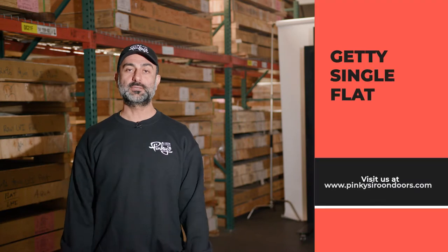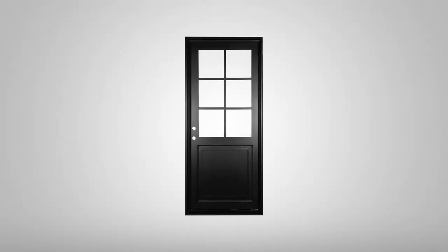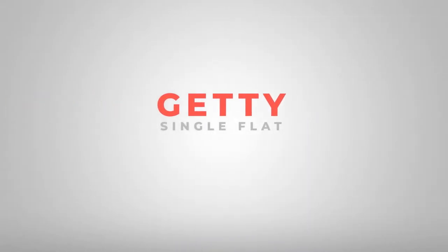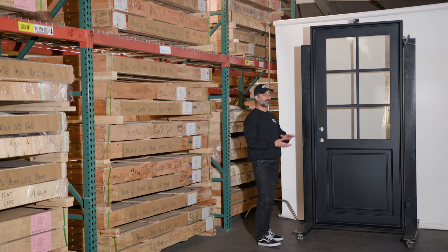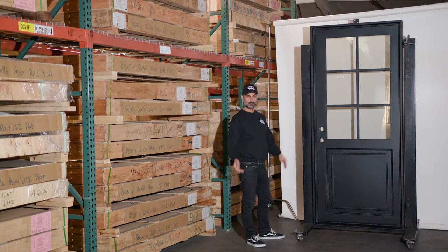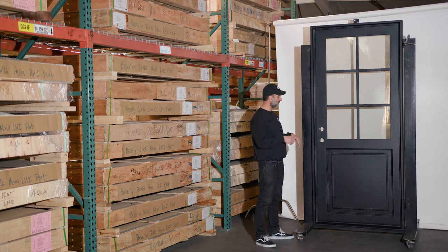Hello everyone, my name is Dion Durr from Pinkies Iron Doors. We're here to showcase our single Getty flat top door today. So we're on our Getty door — this is a pretty neat door. Around December of 2019 we released this door; it's been a relatively popular door and it's been a home run. This is what we're pretty much known for: making doors as slim as possible.